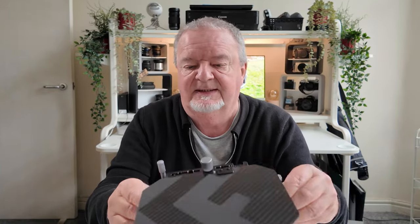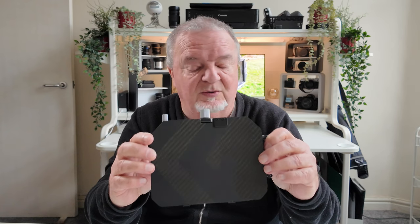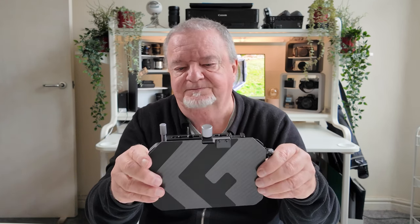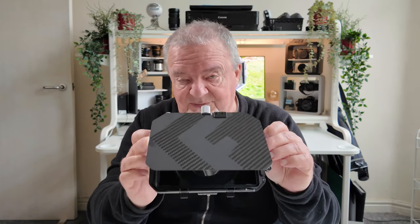You can buy it with different filters already attached. I opted for the one-quarter black mist option — I felt for an all-round application the black mist would be most useful. You can also buy it with an ND4 and ND32 filter included, or as a third alternative with an ND8. Those combinations may or may not be better for you as an individual videographer, but I've opted for the black mist, which is a very subtle effect.